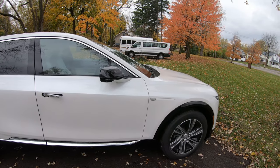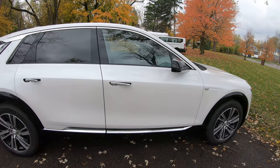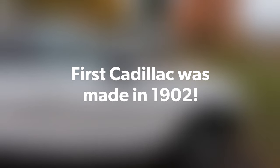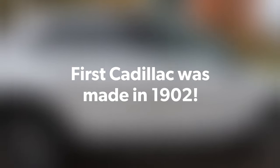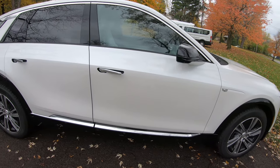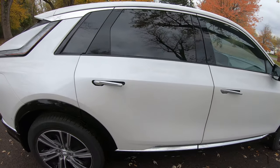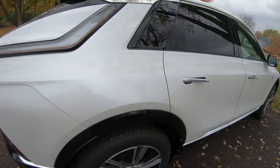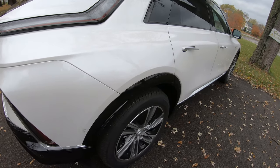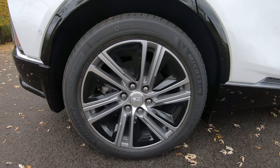Ladies and gentlemen, I'm very excited. I got something new to show you - this is the 2024 Cadillac Lyriq, a fully electric vehicle. This particular color is Crystal White on the outside and it has a little bit of a pearl color to it. When the sunlight hits it, I bet it looks absolutely gorgeous.